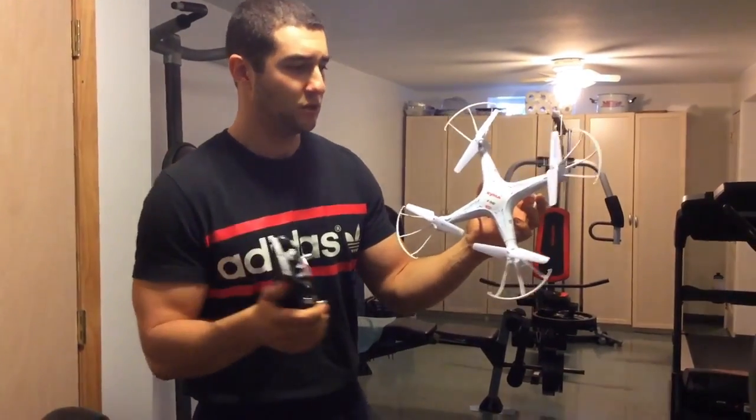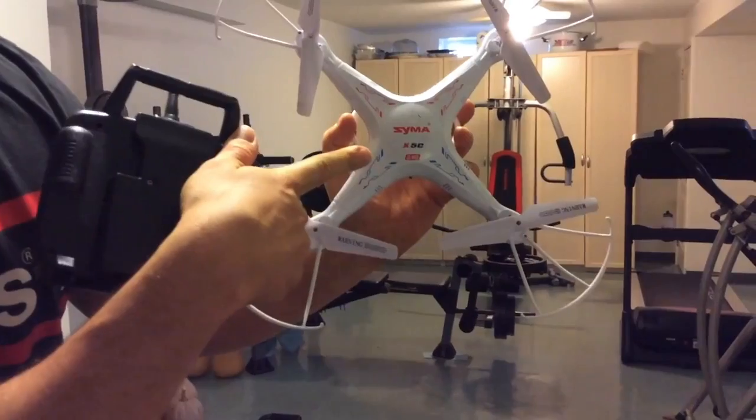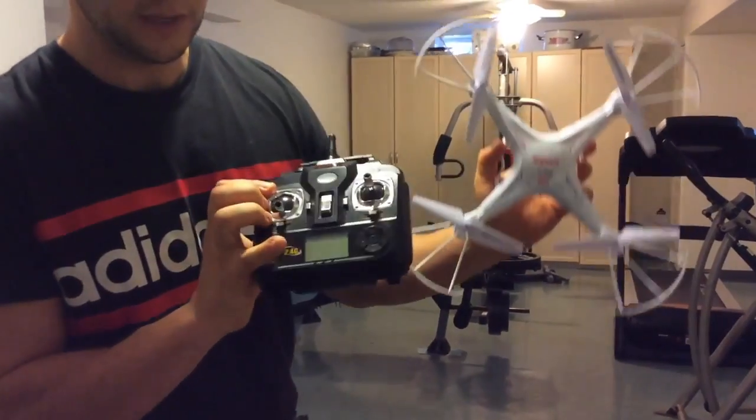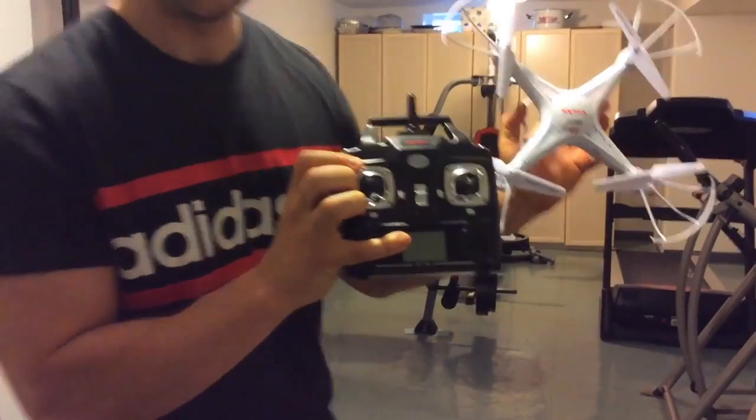This particular model is called the Syma X5C and it is a 2.4 gigahertz unit. It comes with a remote like this. It has a digital LCD screen right here so you can look at all your settings.